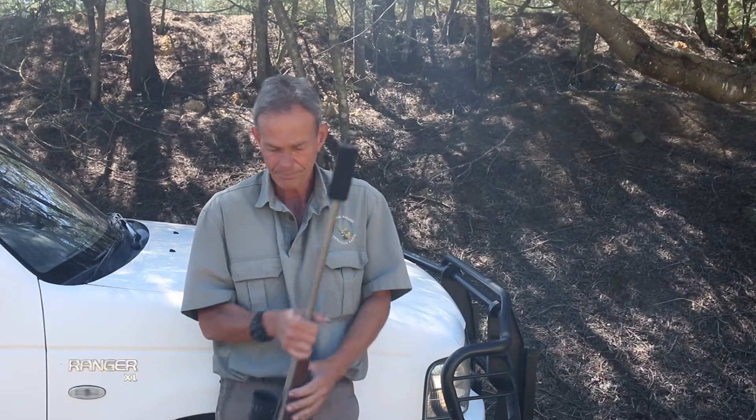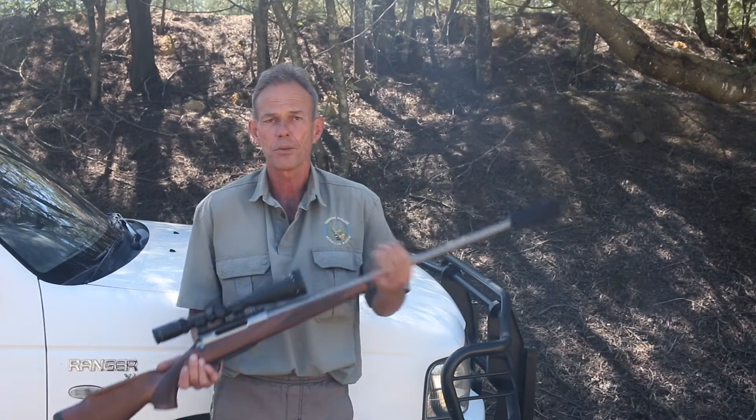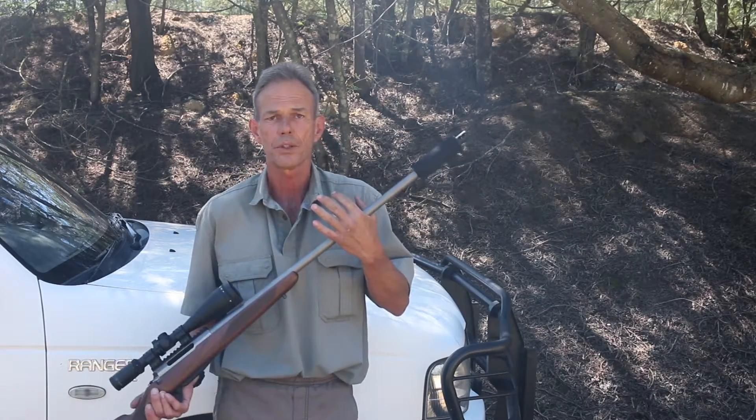Nine times out of ten I have found that misalignment of thread on the barrel is the biggest problem. The barrel not being properly dial-indicated on the bore while cutting the thread is the main cause of that. Please ensure that you take your rifle to a competent gunsmith for the threading. Well, that's as far as attaching your moderator, and I hope you will enjoy your Reaper.